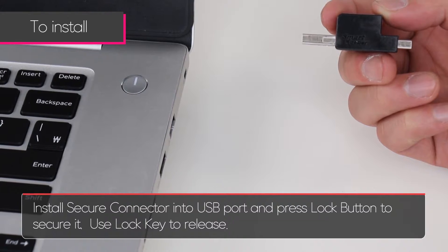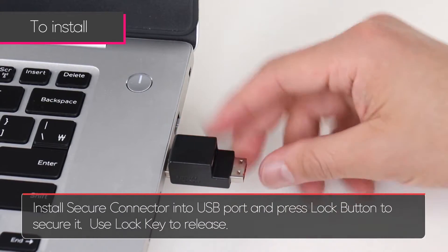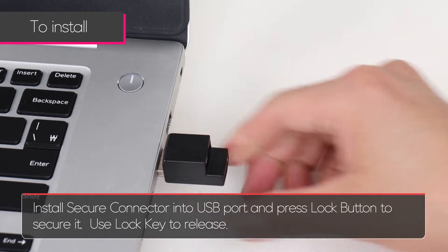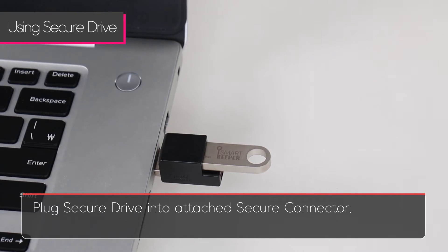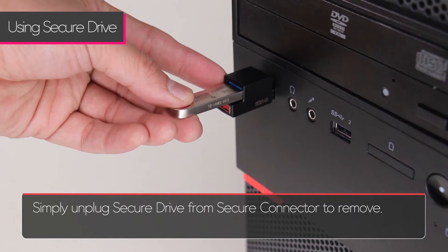Install the secure connector into the USB port and press the lock button to secure it. Use the lock key to release. Plug the secure drive into the attached secure connector. Simply unplug the secure drive from the secure connector to remove.